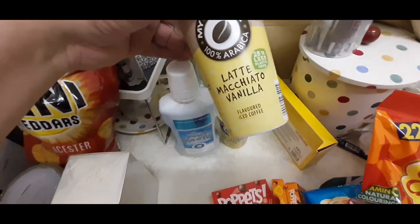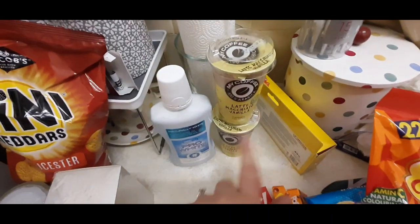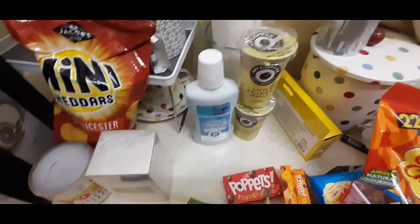Quickly from Home Bargains - I've just put these randomly here - two of the Latte Macchiato Vanillas. The cold coffees are really, really nice. And I always get this mouthwash from Home Bargains. It's like 79p, so I picked up another one of those.